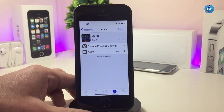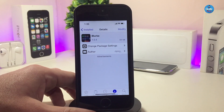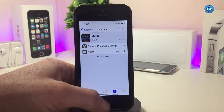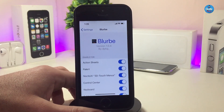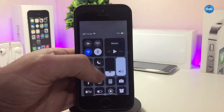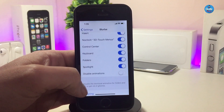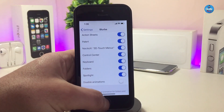Let's jump to the next Cydia tweak — Blur B. This will bring a blur dark mode to most applications, as well as the Spotlight search, the keyboard, and more. Jump into the settings — first enable the tweak. We have the action sheet, so you can toggle that. There are also toggles for the control center — let me launch my control center so you can take a look. You can also toggle the keyboard, folders, and Spotlight. Make sure once you're done with all the configuration to respring your device so the changes take effect.